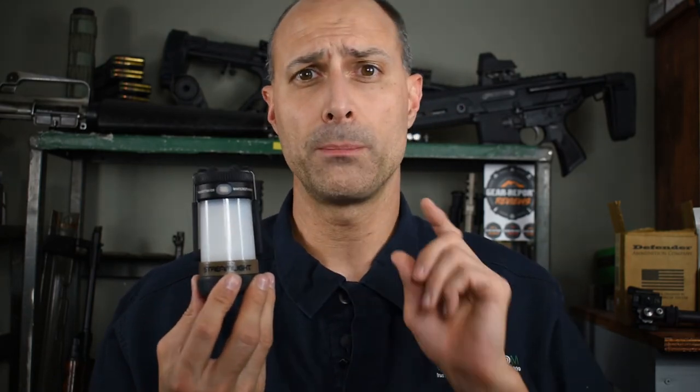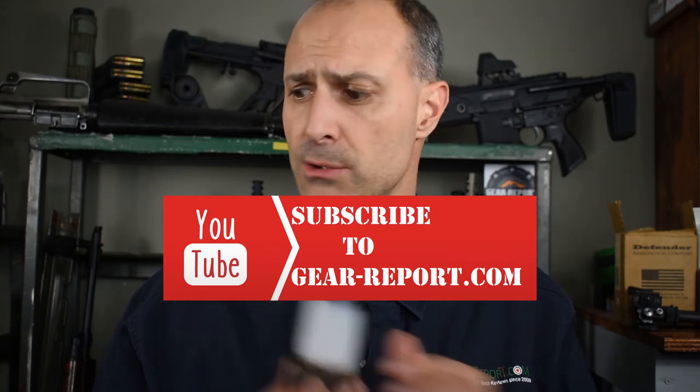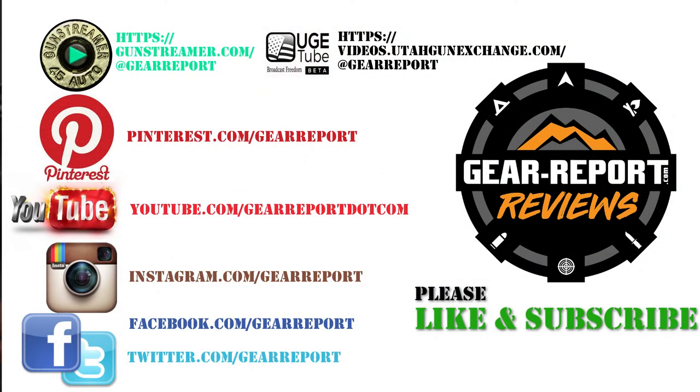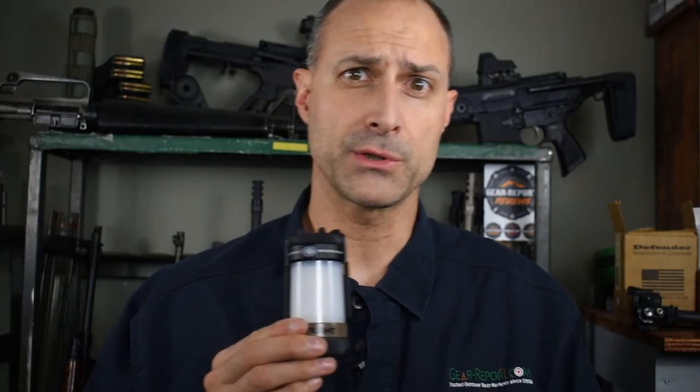Thanks for checking us out — please like, subscribe, and check out the rest of the Gear Report channel. Go check us out at gearreport.com — we'd love to see you there — and all the different social media; we're all over the place. Anywhere you find us, please say hi. We'd love to interact and see what we can do to help you. Until next time, we'll see you on the trail.